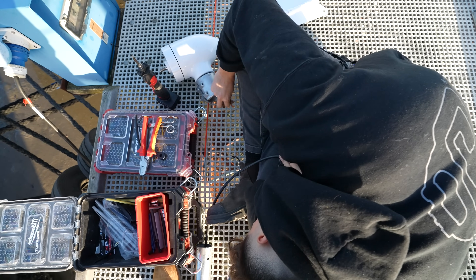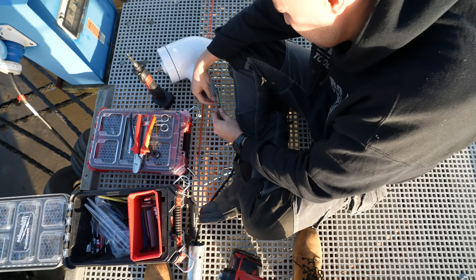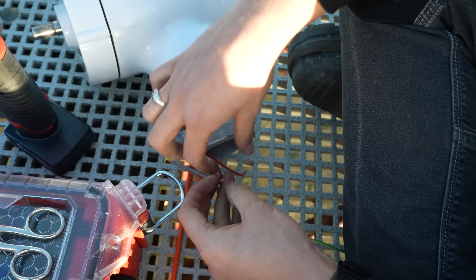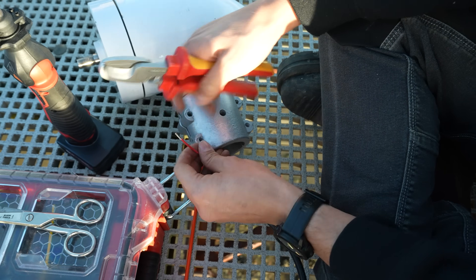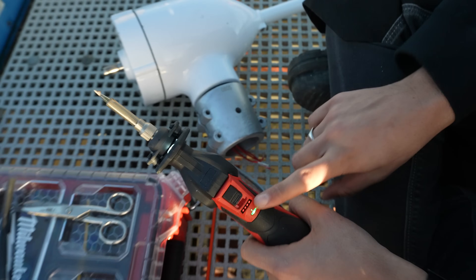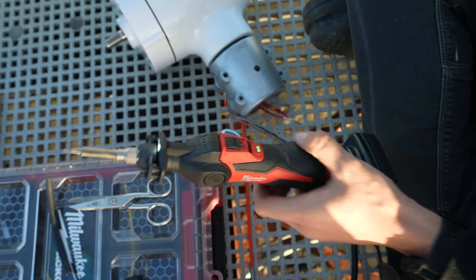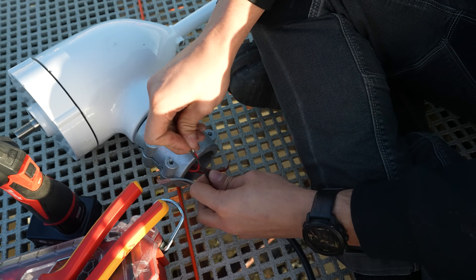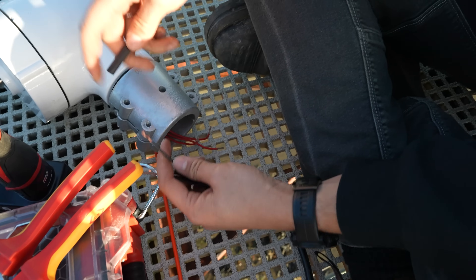Do you know if there's any kind of order that this needs to be in? No, it doesn't matter at all. We need to strip these back and solder them together. I'm going to do it a bit differently — this is the Milwaukee soldering iron, runs on the M12 batteries, and it is an absolute beast. I'm thinking twist them around each other and then heat shrink down.